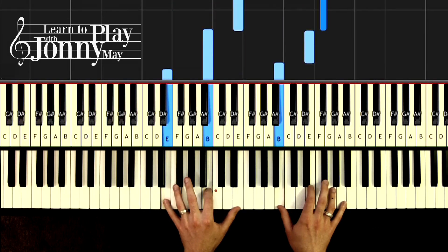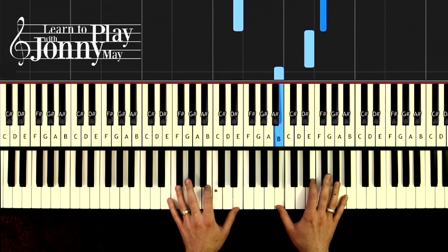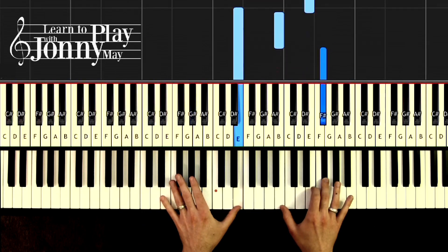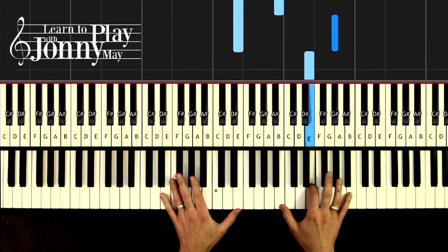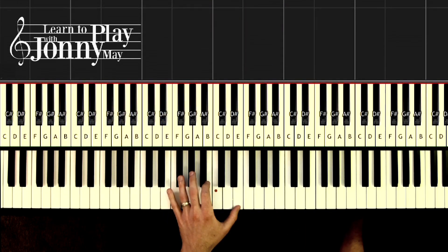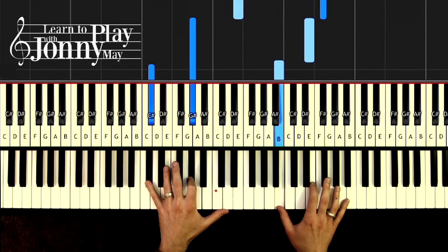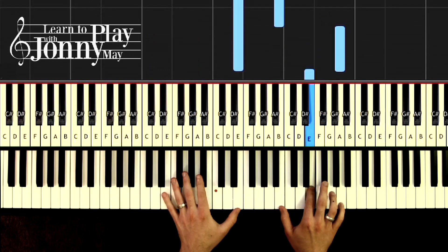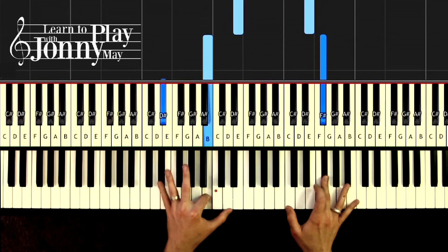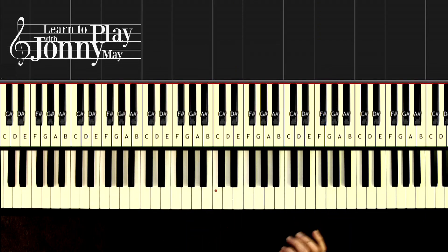Keep going. One and two and four and, one and two and three and four and, one and two and three and four and. You see that at the end there — that phrase. We'll do that last phrase again, the last two measures: one and two and three and four and, one two and three and four and. Three and four and — and that's how we end that phrase.